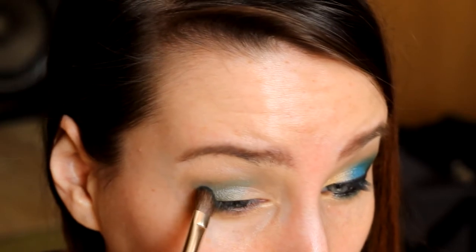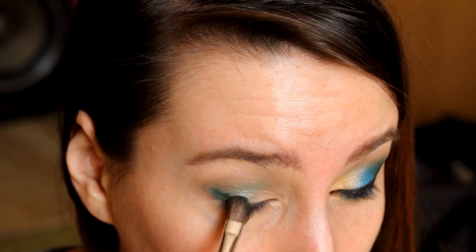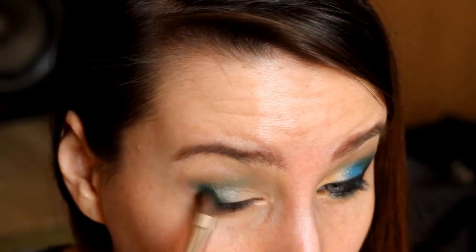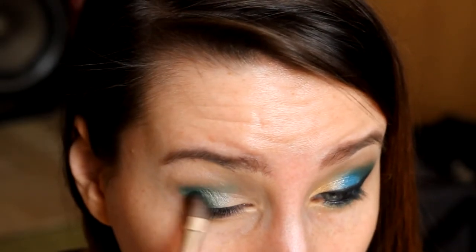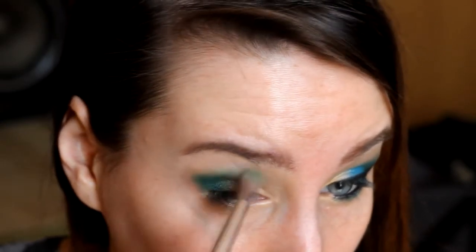Delikatnie nakładamy zielony, butelkowy cień w załamaniu powieki. Dzięki temu jeszcze bardziej wyostrzymy koci kształt i nadamy głębi naszemu spojrzeniu. Na wcześniej przygotowanej bazie z kredki firmy Rimmel, niezwykle łatwo się blenduje ten cień. Przez to dodajemy troszeczkę głębi spojrzeniu. Dalej wszystko rozcieramy — rozcieranie jest niezwykle ważne, żeby wszystkie kolory ładnie się łączyły. Był to delikatny efekt.